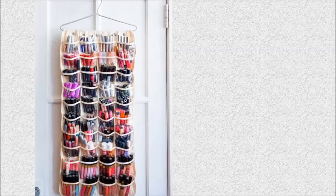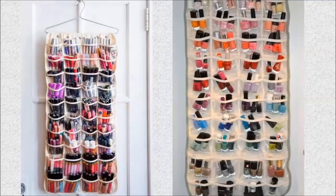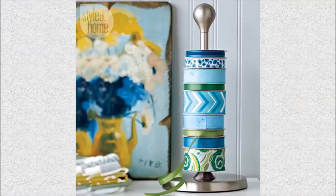19. Hanging Beauty Bar: Transform a dollar store shoe hanger into an organized beauty bar. Sort your cosmetics by brand or by color to make things easier to find.